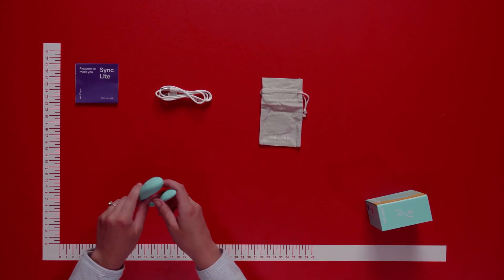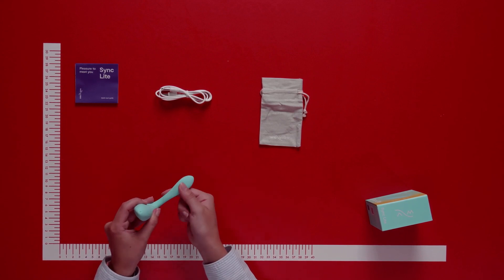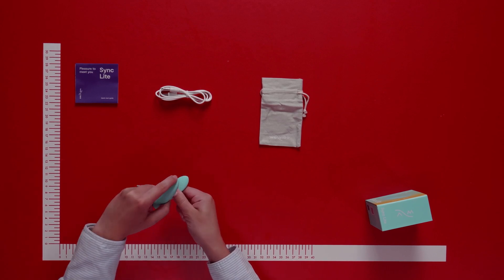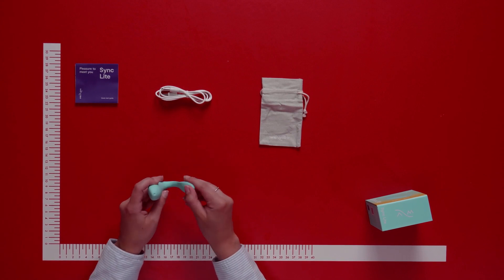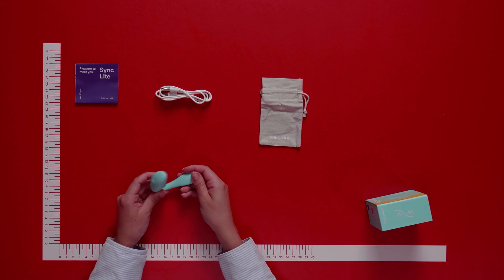The vibrator is worn by the woman and simultaneously stimulates both the clitoris and G-spot. Using the flutter end, you insert this into the vagina and the wider part sits on top of the clitoris, stimulating with vibrations. It features stimulating ridges on either side for optimal comfort and stimulation during use.